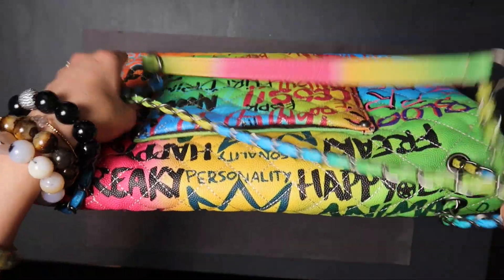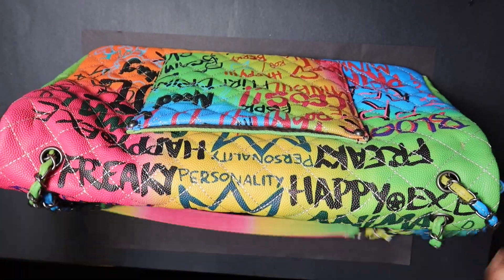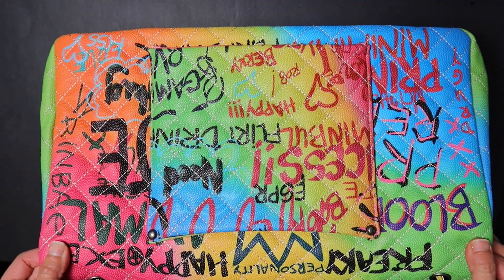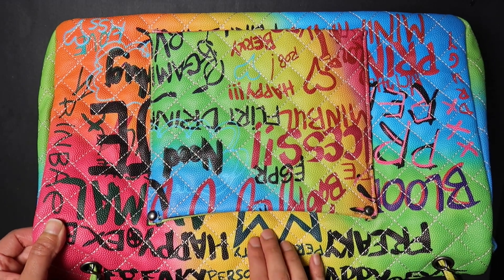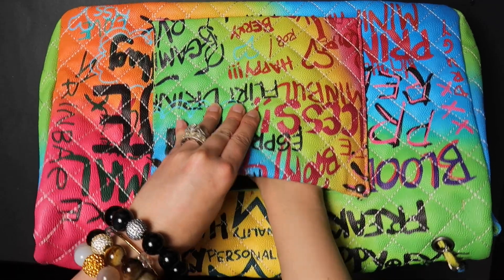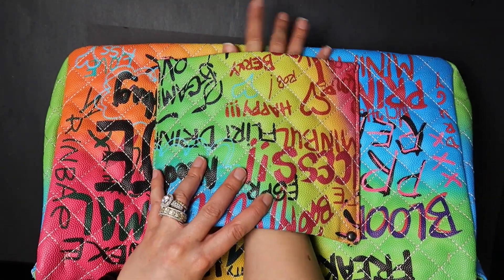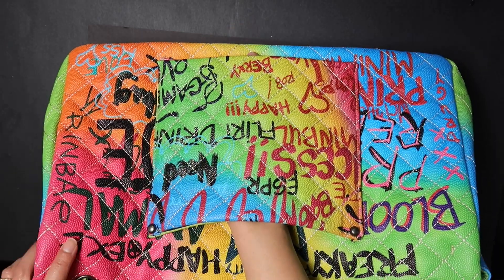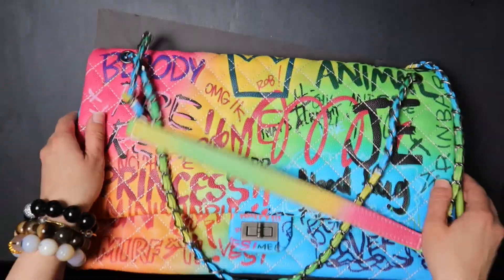I'm going to show you the back. It has a long strap, but I pulled it through to create two straps. It is also very nicely colored on the back side. It has a convenient pouch where you could put documents or whatever you need if you're traveling. You can also slide that through your hand grip on your luggage, which makes it a convenient travel bag as well.